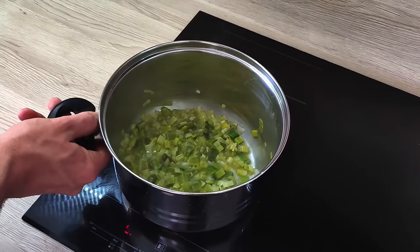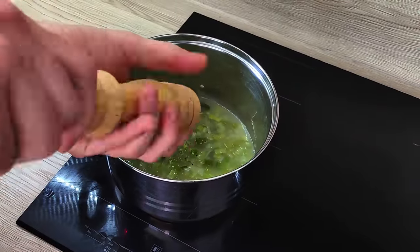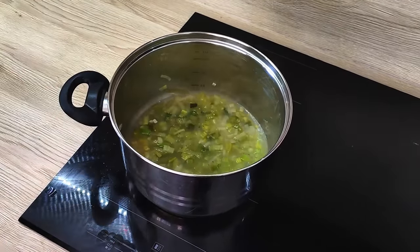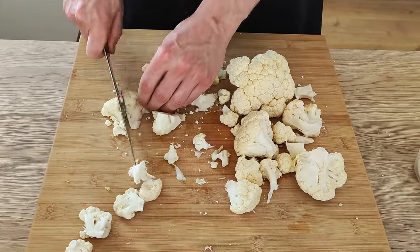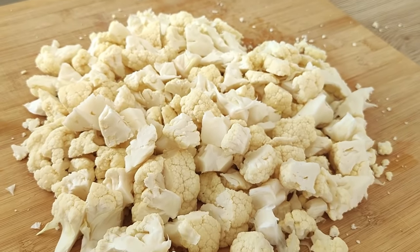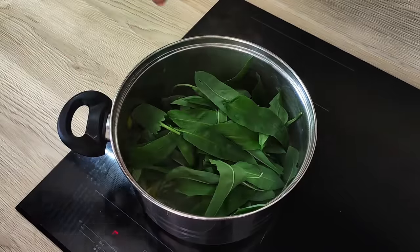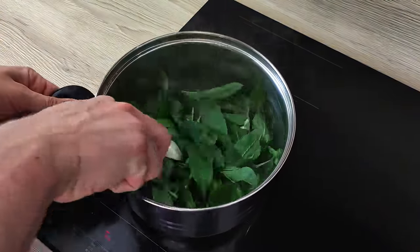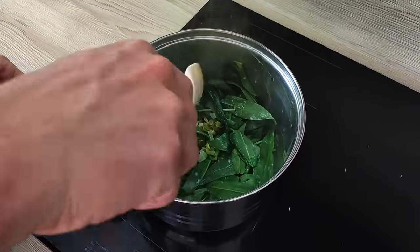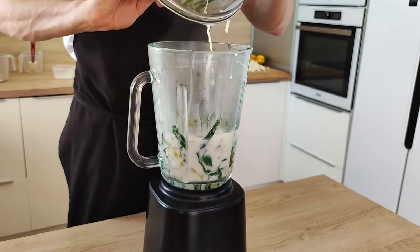My wine is reduced now so I can put my fish stock in, season it with salt and pepper, and I'm gonna cook everything until the leek is very soft. In the meantime I'm gonna chop my cauliflower for the puree. At this point the leek is cooked enough so I can put my double cream in. I also add the wild garlic to the leek and I'm gonna cook it for a few minutes.